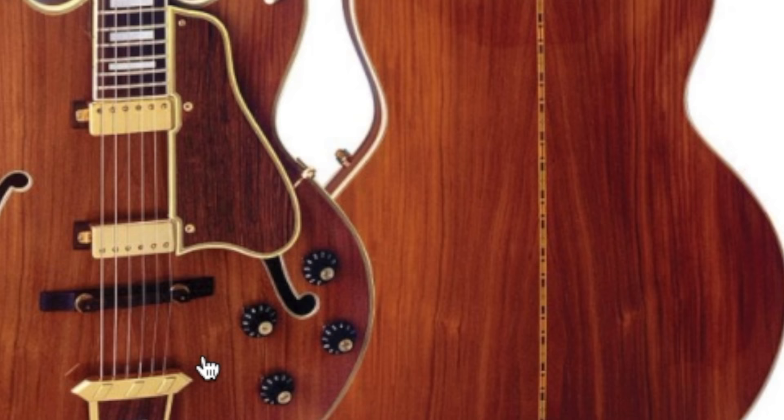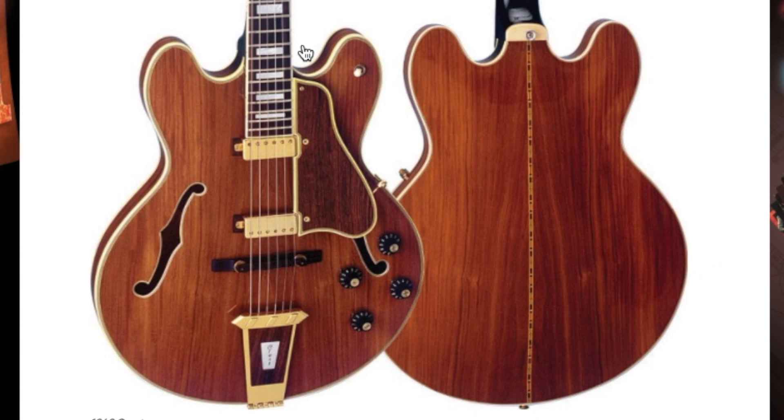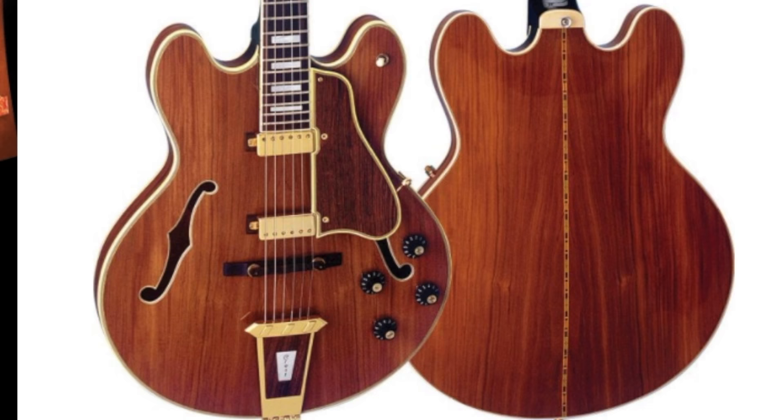However, unlike the other one, we don't have any fancy Veritone or anything like that. It's got the double cutaway body like a 335 or a 355, but it lacks a center block, so it's more so like an ES-330 in that aspect.